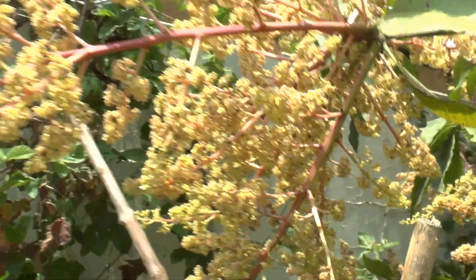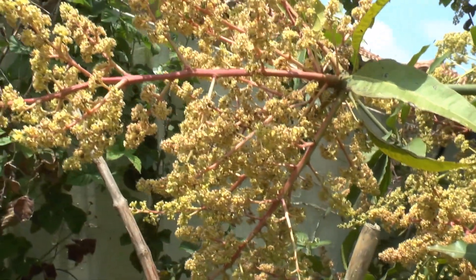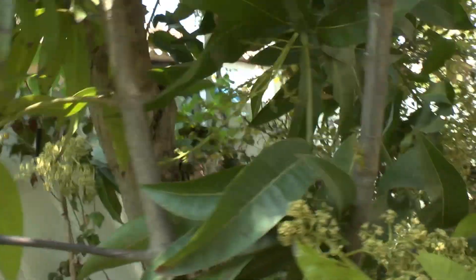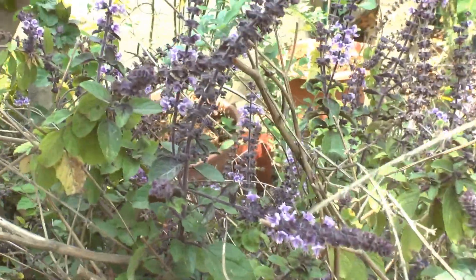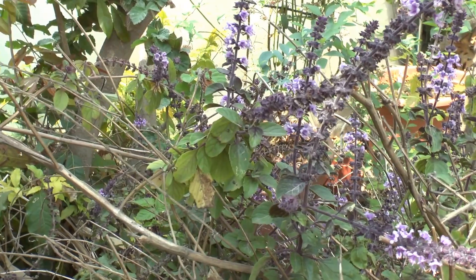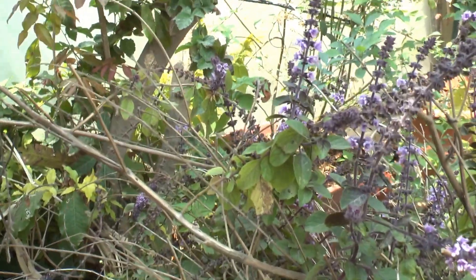So the blooms attract bees, but not always enough. I recommend putting something nearby that will attract pollinators. I have holy basil placed in several spots in the garden in order to attract a lot of pollinators.